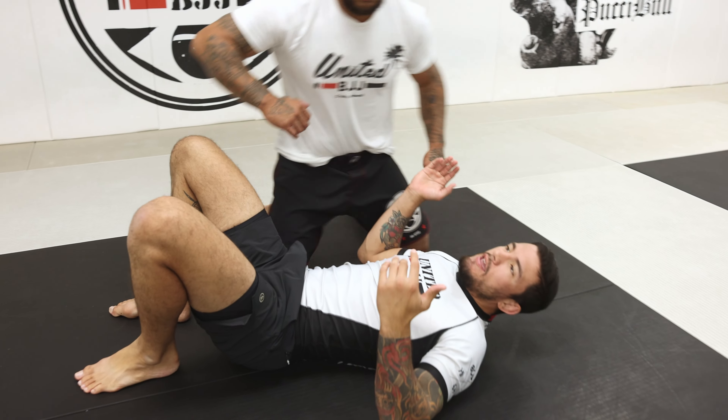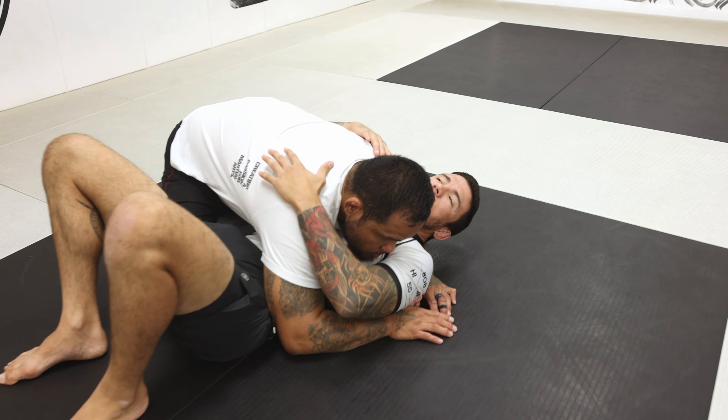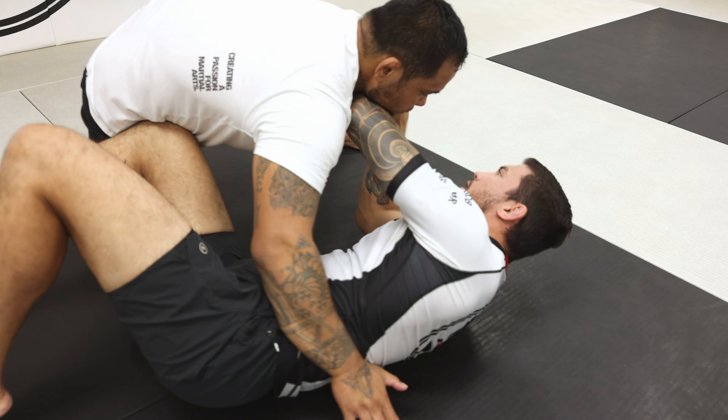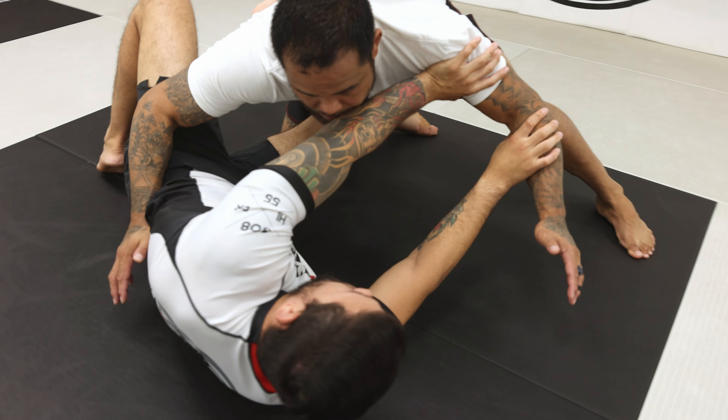Another key when working from side control is to not let him control my head. If he gets head control, I'm done and I have to work step by step. When he's coming from a guard pass, I always want to avoid the head control — I'm still fighting to recover the guard here.